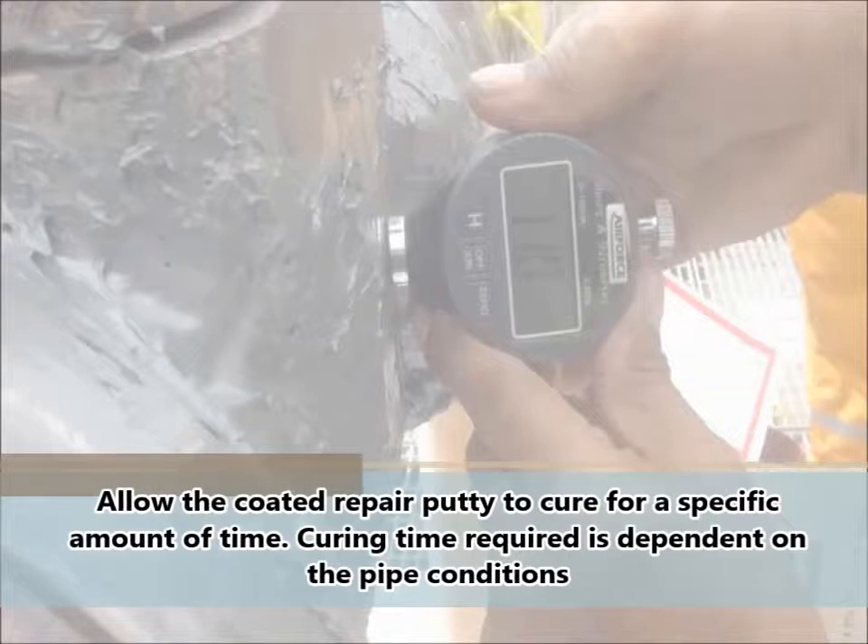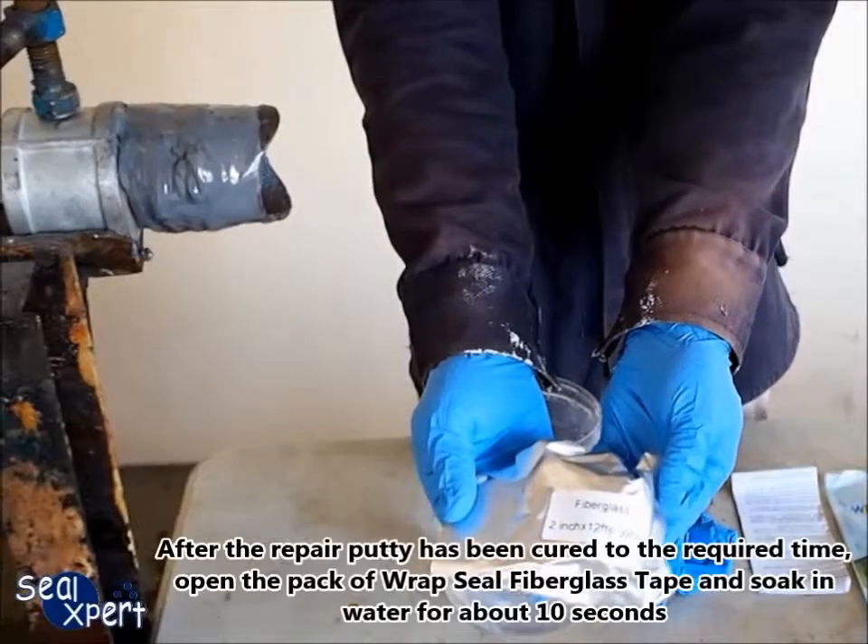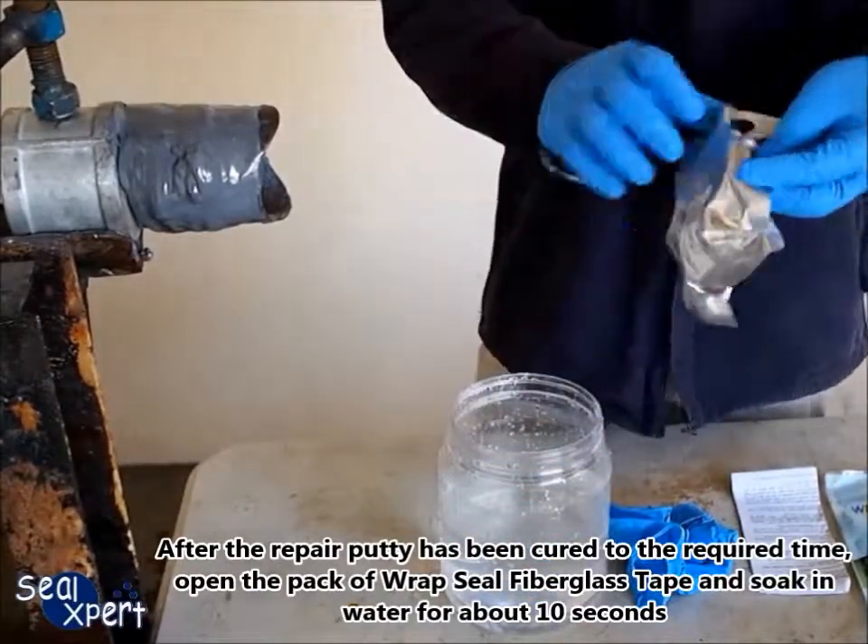Allow the coated repair putty to cure for a specific amount of time. Curing time required is dependent on the pipe conditions. After the repair putty has been cured to the required time, proceed to the next step.